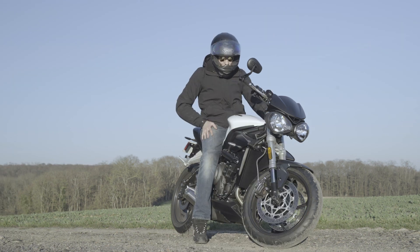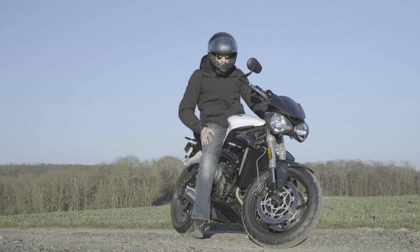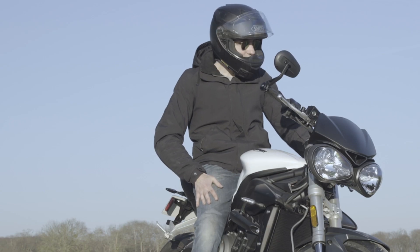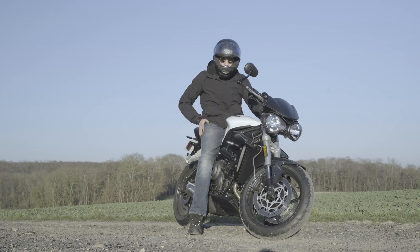Sans surprise, j'ai repris une nouvelle street, je suis resté chez Triumph. J'avais aucune raison d'aller voir ailleurs, j'aimais bien la street. Malheureusement notre relation s'est achevée de manière un peu précoce, mais l'année dernière j'ai fait un peu plus de 10 000 km en street, ça me plaisait.